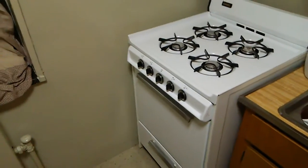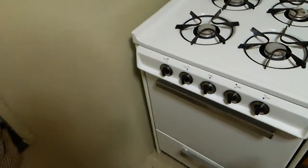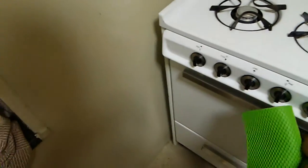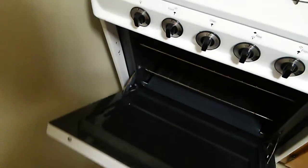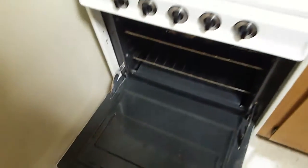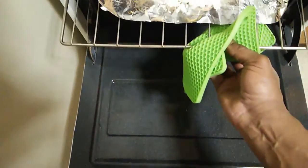All right, my first vegan pizza. It's been in the oven — it was on 350, I turned it off a few minutes ago. Oh man. No, that's not good. That is not good. You don't want to do that. Let's see what happened here.